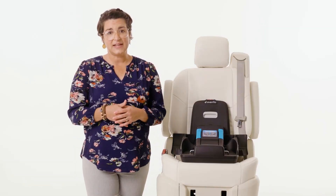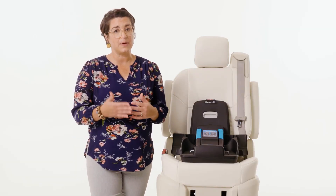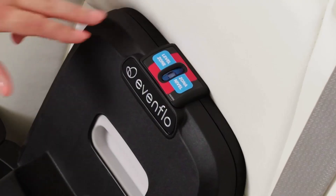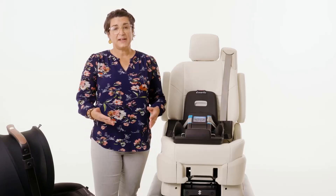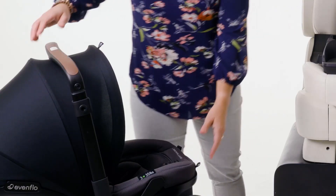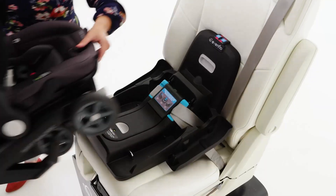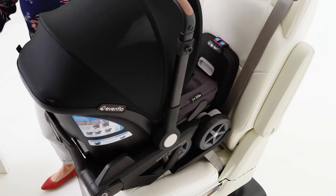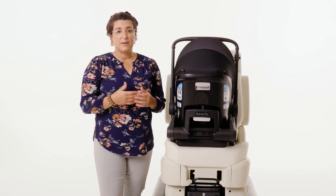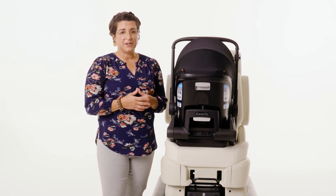Check the recline indicator on the anti-rebound base again to make sure the bubble of the recline indicator is still in the blue zone. Finally, you can attach the infant carrier to the base. Guide the infant carrier to the anti-rebound base so that the wheels sit in the wheel wells. Confirm the infant carrier is clicked into the anti-rebound base by lifting up on the infant carrier handle.